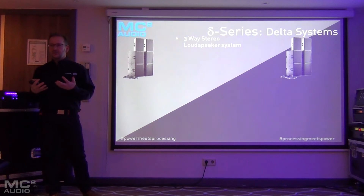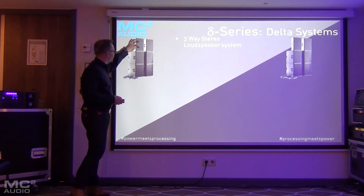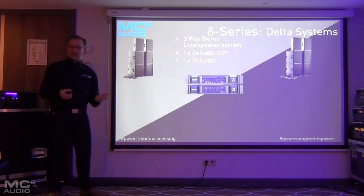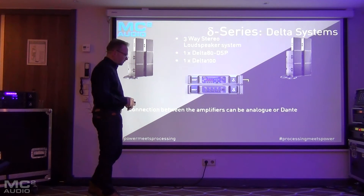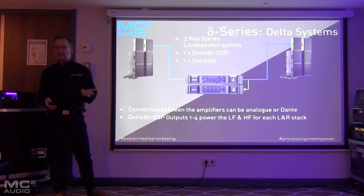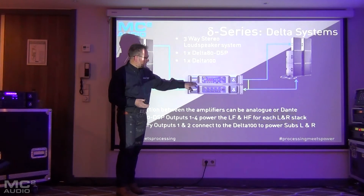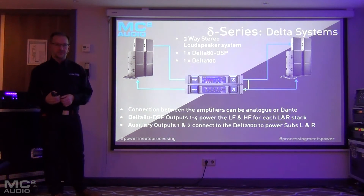Now we know there's going to be a range of amplifiers, let's revisit some examples. Running a three-way stereo system — bi-amped tops and subs — with one Delta 80 and a Delta 100 to run the subs. You could choose to run that as a bridged amplifier or as four independent channels. They can be connected by analog or Dante. The Delta 80 powers the HF and LF of the bi-amp top boxes, and the Delta 100 powers the subs. In this example, we're using the four processing channels of the Delta 80 internally for the HF and LF of the top boxes.